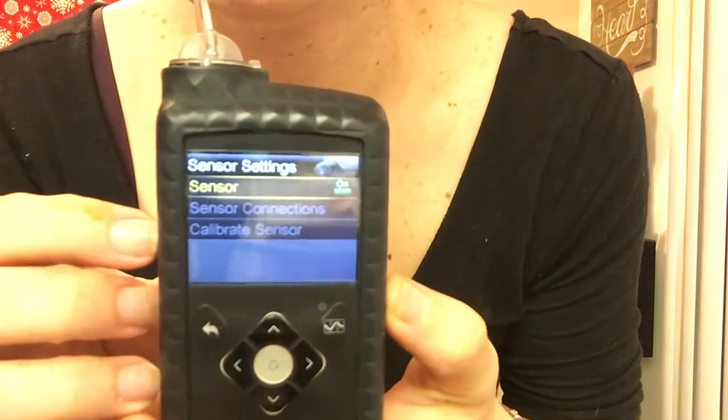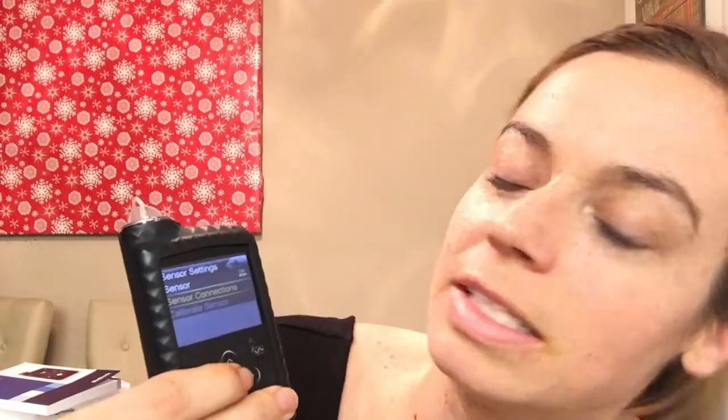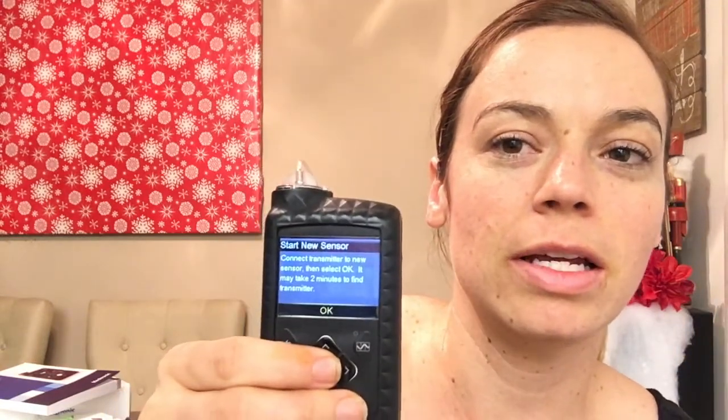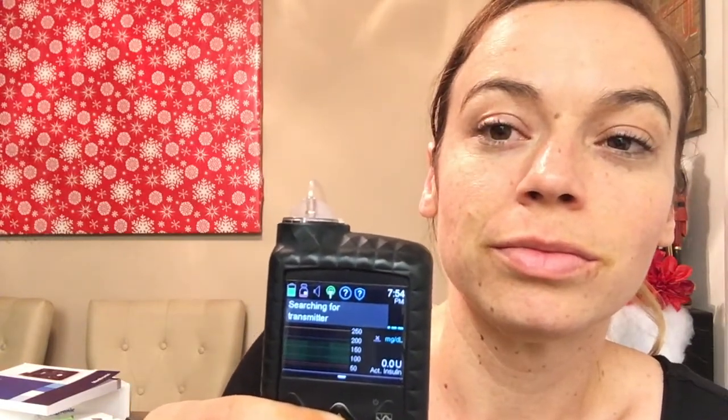I'm having technical difficulties — I have it on but for some reason I can't calibrate it, so let me figure out what I'm doing. Okay, I completely skipped a whole step. I was supposed to go through the system user guide and sync it to my pump — I was a little excited. We have now got it connected and the sensor is on. Click on sensor connections, start new sensor — it says 'connect transmitter to new sensor,' select okay. It may take two minutes to find, so press okay. It's searching for a transmitter right now.